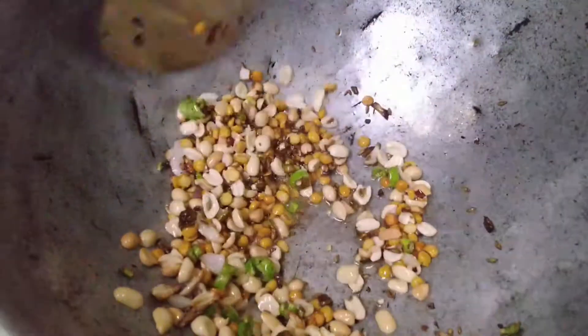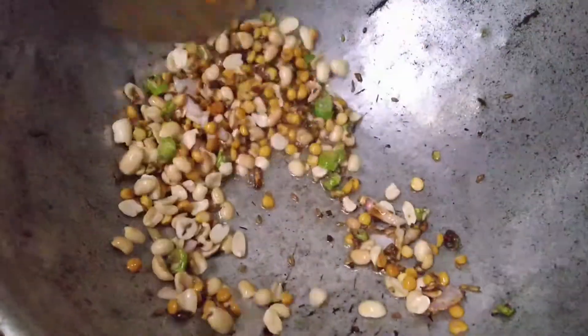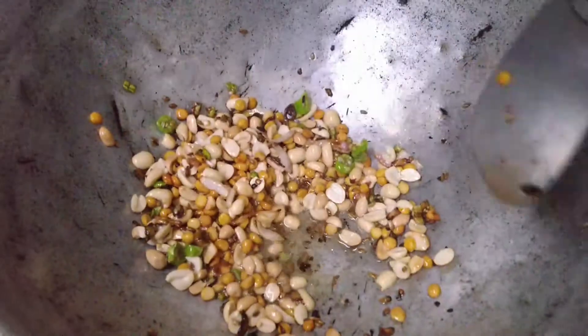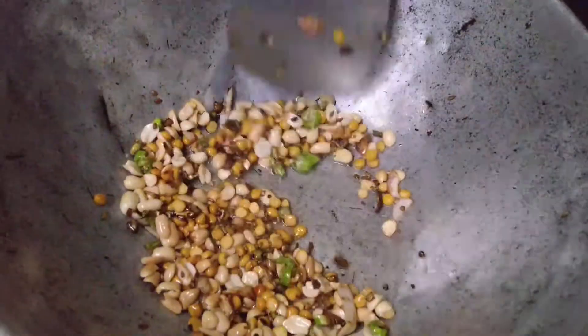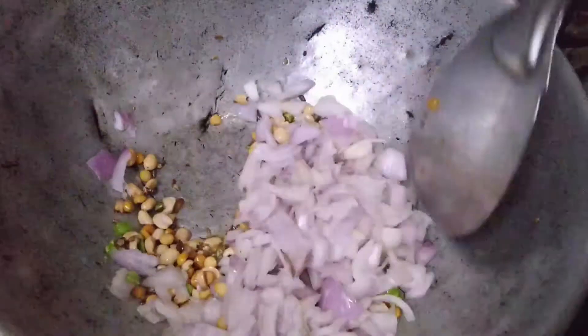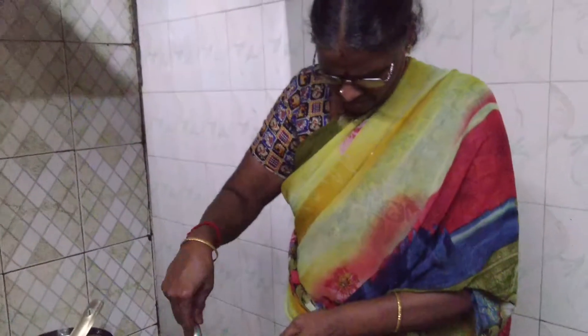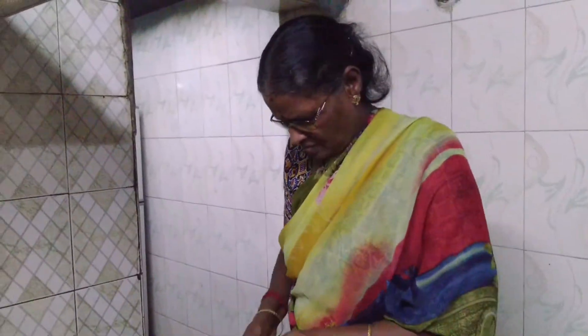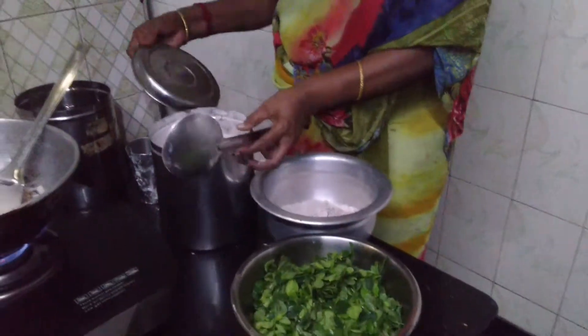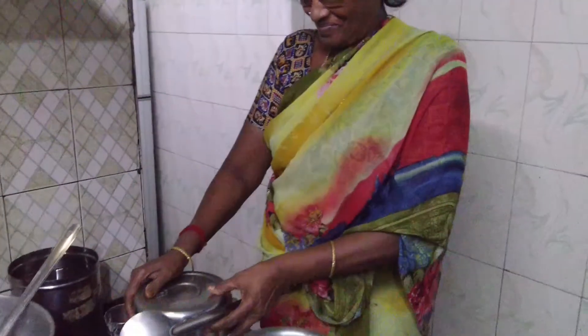I will show you how to taste the milk. Potatoes and onions will be used, soaked in cold water.